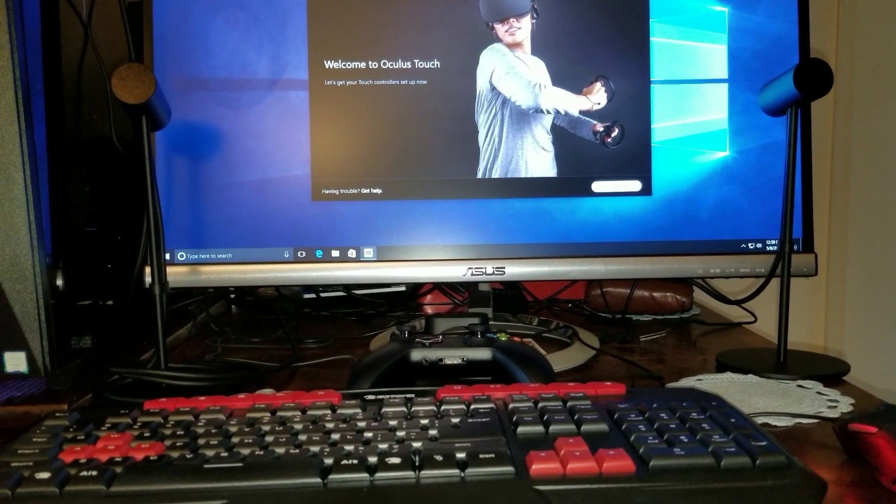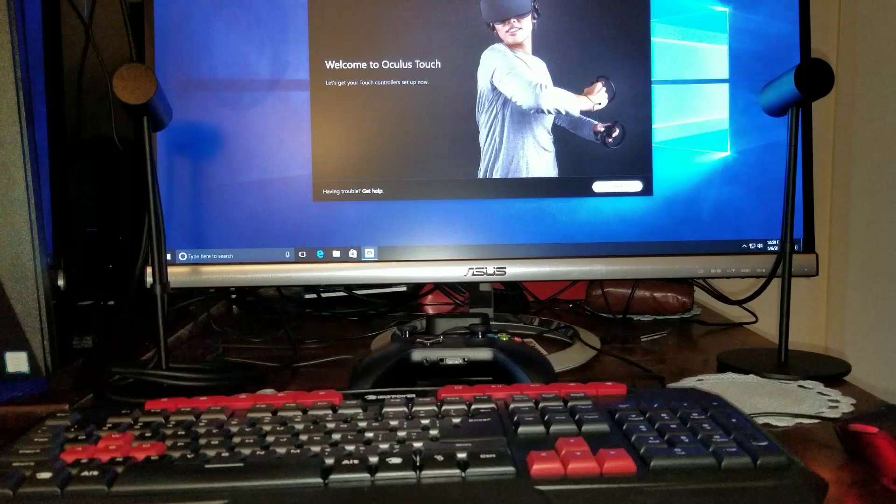All right, on this video I want to show you how to set up your — just kidding, relax — how to set up your Oculus Touch with a couple of cameras.